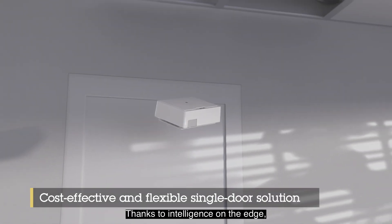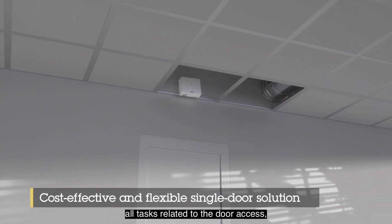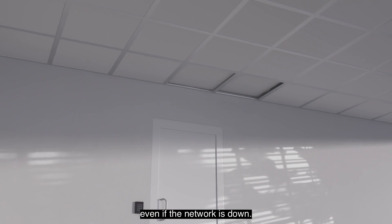Thanks to intelligence on the edge, this smart door controller can internally handle all tasks related to the door access even if the network is down.